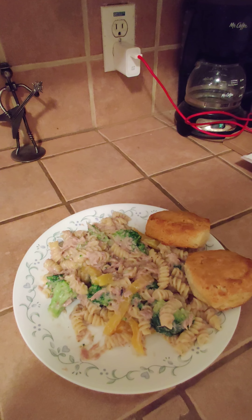The tuna is all mixed in with the pasta, vegetables, and alfredo sauce. Looks like crap but tastes really good. I was also making biscuits while everything else was cooking, so there you go — dinner for one, tuna and pasta alfredo. Smells like fish but tastes like chicken.